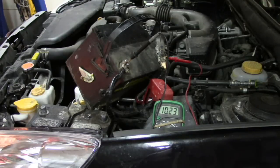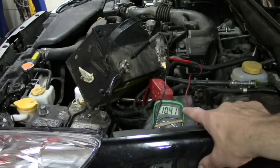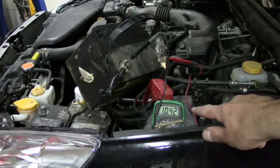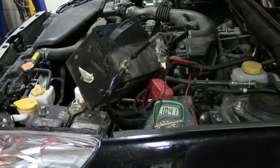Notice how it just drops extremely quickly. On a bad battery, it doesn't necessarily have to drop that quick. But if it drops below 12 volts within about two minutes, I would say that battery is very weak.